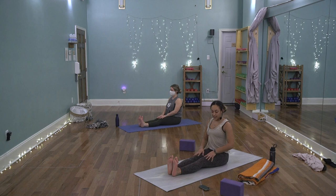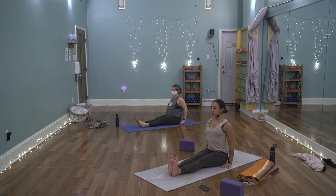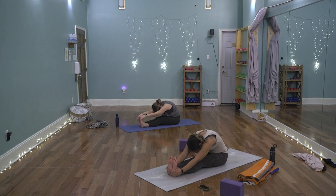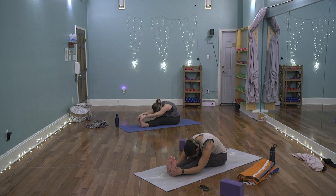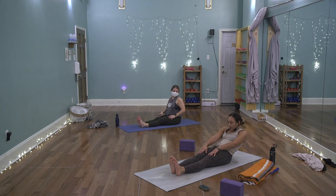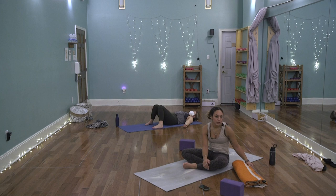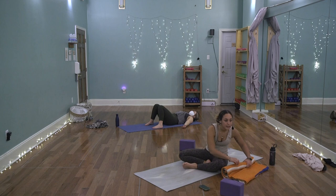Come to a comfortable seat with the legs long in front — dandasana — whichever direction you're facing. Flex the feet, press the backs of the legs into the mat. Press the palms into the mat next to the hips, open the chest, lengthen the spine. On the inhale, sweep the arms out and up. Exhale, hinge at the hips for one more forward fold — tuck the chin, round the spine, feel this gentle tug on the low back. Take a breath, then let it exit slowly. Peel yourself off the mat and lie the whole body down onto the back — finding shavasana, our final resting pose.